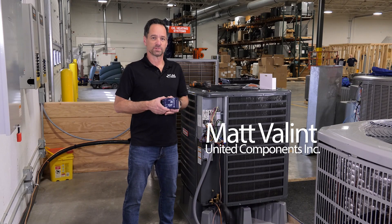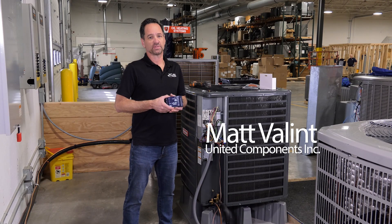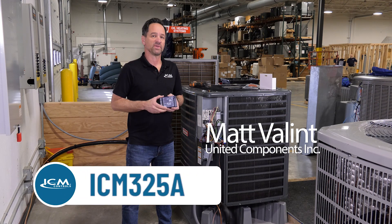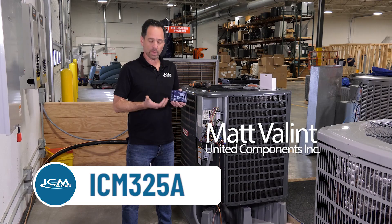Hi, my name is Matt. I'm with ICM Controls. Today we're at the iTech training facility in Rochester, New York. We're going to be talking about the ICM325A head pressure control for low ambient conditions.